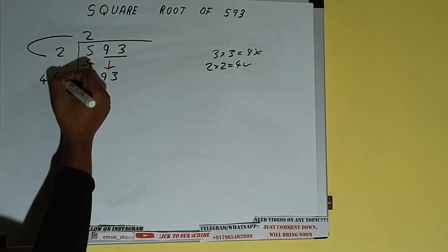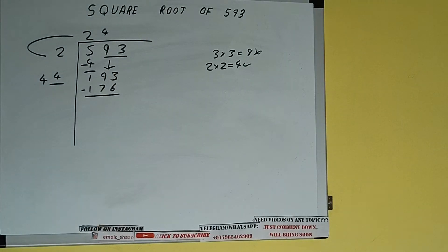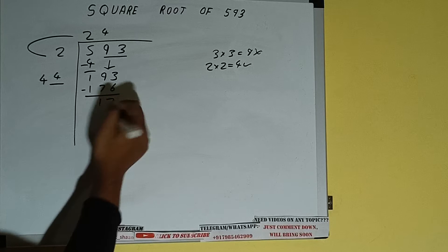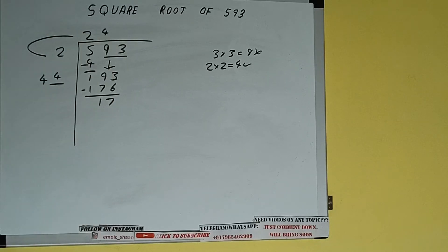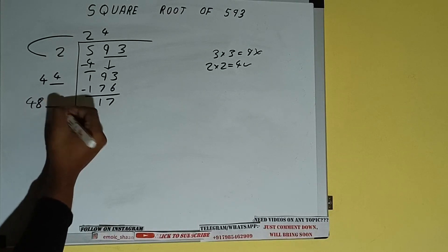Now whatever number we write here, we have to write here also. If we write 4 here and 4 here, it will be 176. Subtract and we'll be left with 17. We did 44 into 4, so add both: 44 plus 4 will be 48. Write it here and keep a digit extra.